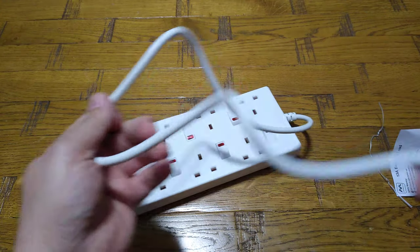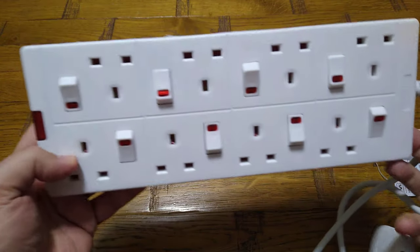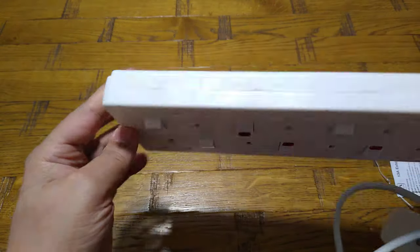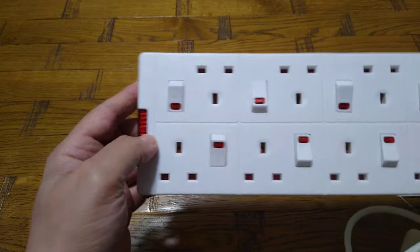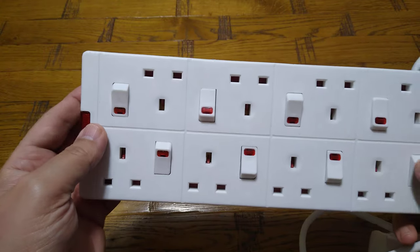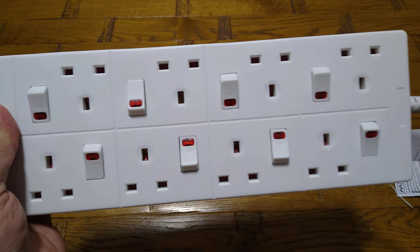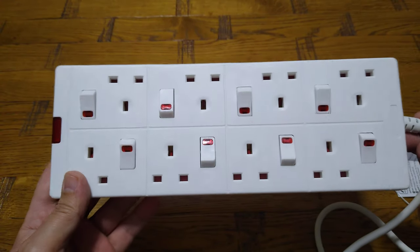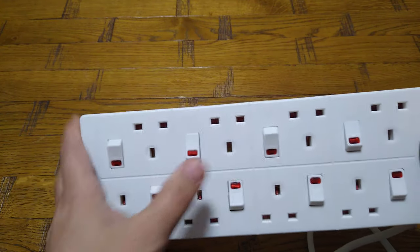If the cable came as standard at least one and a half meters, it would be much more useful. So hopefully Master Plug listens to this and for the next product makes it at least one and a half meters. The other downside of this product which disappointed me is that it doesn't come with surge protection. A lot of other brands include it as standard, which protects sensitive and expensive electronic equipment when used with this extension lead.